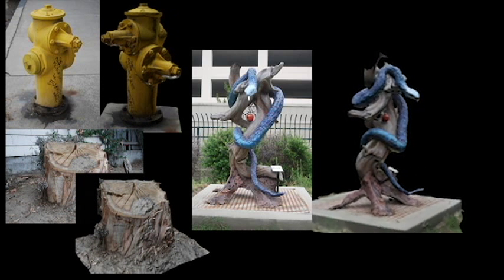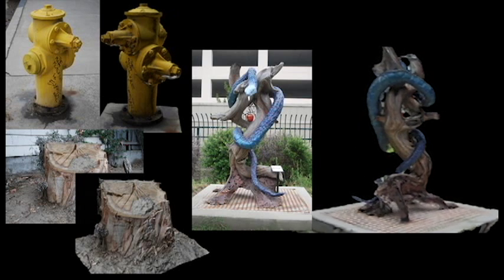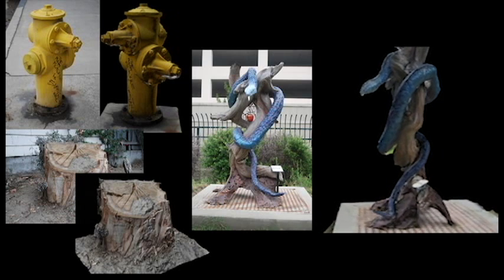Our third model is the first of two outdoor sculptures that I photographed. And again, it comes through with flying colors.